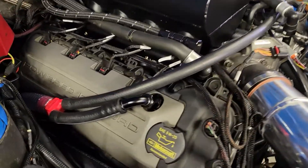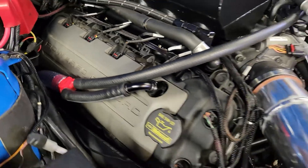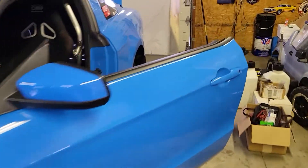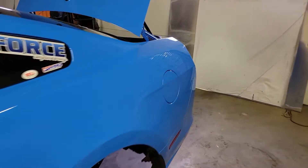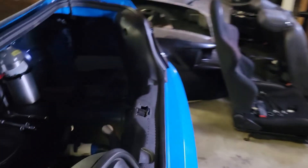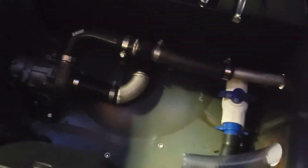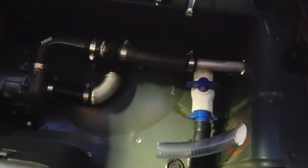Now that we've got our valve cover vents plumbed into that Y we printed, and that tube ran out all the way to the back of the car — I'll walk back here and show you guys. It's all the way back to here now, so that's good. I've got to reprint the bottom of the catch can because I broke it, so I'm going to reprint that.